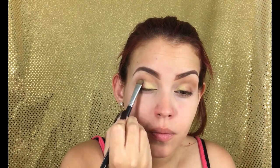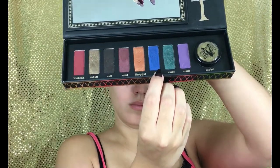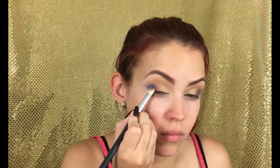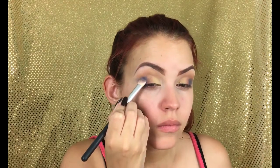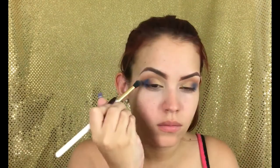Now using the Serpentina palette by Coloured Raine, I'm going to be using the color Nile, which is an amazing royal bright blue, and I'm going to be placing this on the outer edge of the lid. I'm blending it a little bit because it's very pigmented — I don't want it to be too harsh. It's just so pretty, but make sure you blend it if you recreate this look.